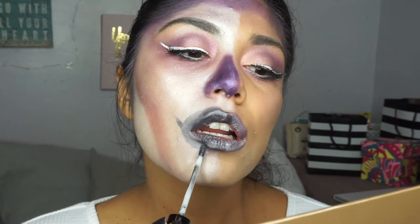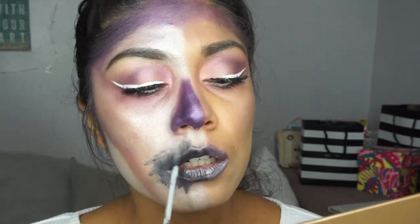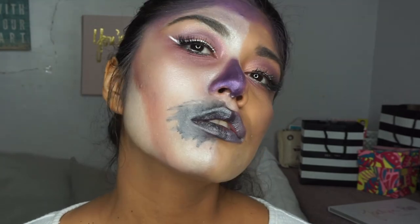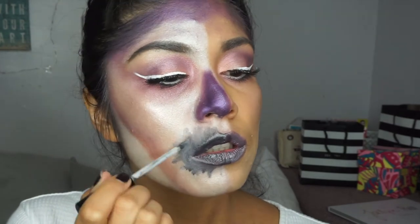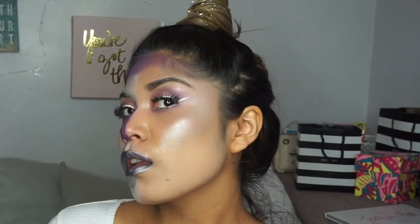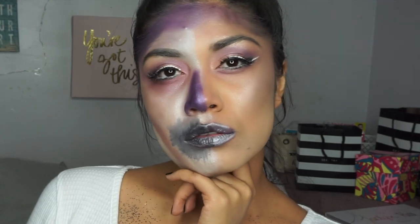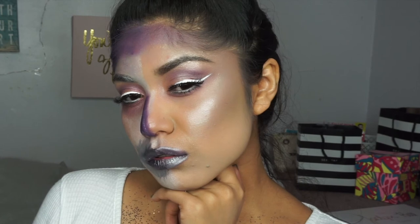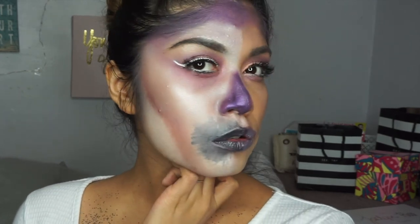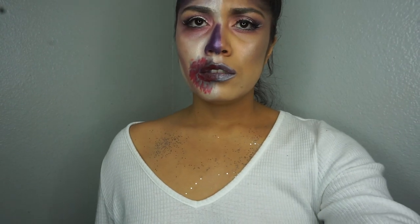I realized I went over the line, so I just went with it — acting like I ate someone. Zombies have black all over their mouth because they're dirty from being in the dirt. I went a little crazy and this is basically the final look. You can add some blood or leave it as is — I didn't think about the blood until after. I hope you guys enjoyed my tutorial, don't forget to subscribe, and I'll see you in my next video. Bye! Oh, my dog is so annoying — bye!